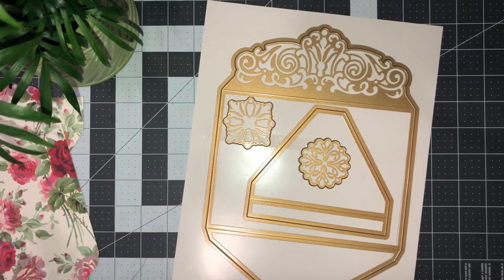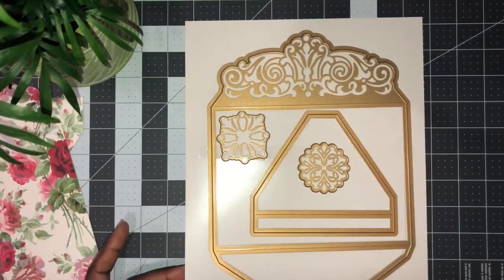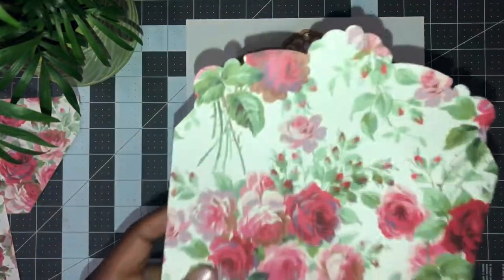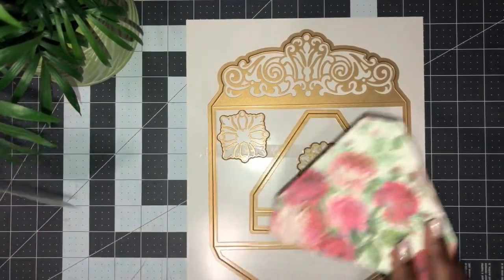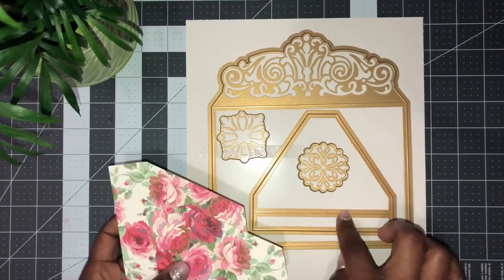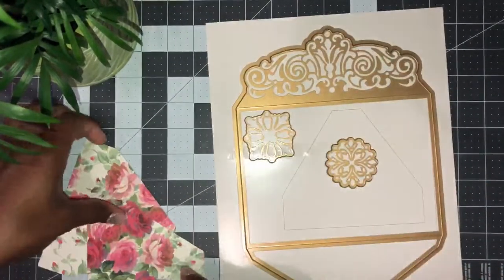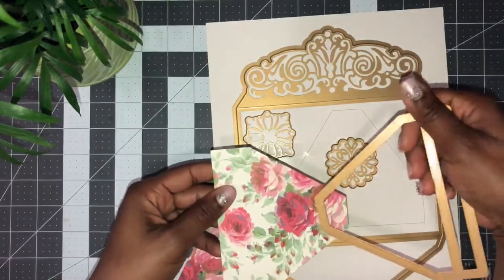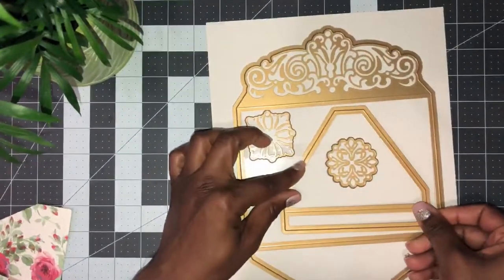Thank you so much for joining me. We are going to be working with Anna Griffin's envelope dies. I purchased the A6, the A7, and the slimline, so we will be working with all three. These are really easy to make. You want to use two 12 by 12 sheets of paper. You will need your large emboss plates as well, so you will want to cut and emboss. If you are using patterned or double-sided or directional paper, make sure you cut out the one you need and then cut out another one — but if you're using directional paper, you want to flip the die so that your patterns match.